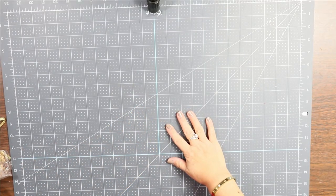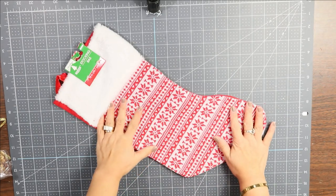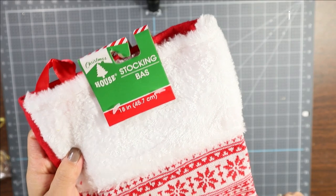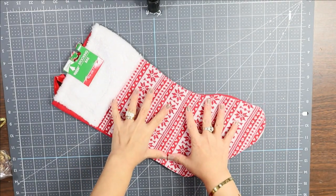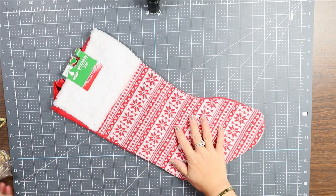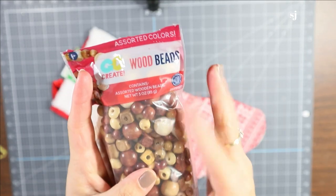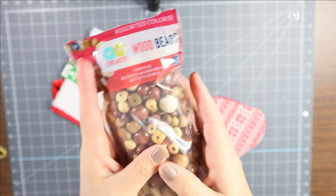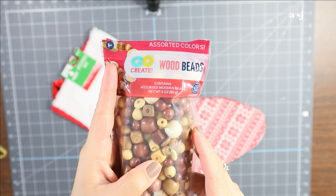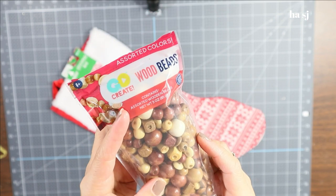For this project we are going to use this stocking — yes, this is what we are going to use, and everything from this particular item is what we'll be using. For the wood beads, I got these from Walmart; I could not find any at the Dollar Tree, so I went to Walmart and found them in the children's craft area.